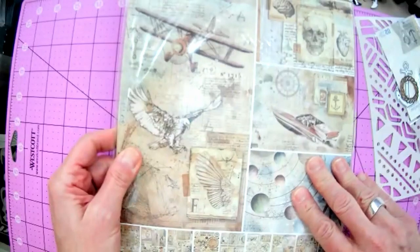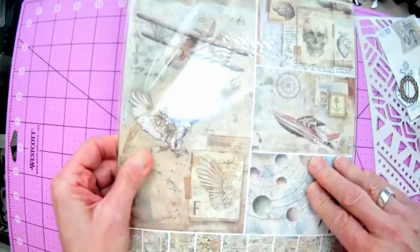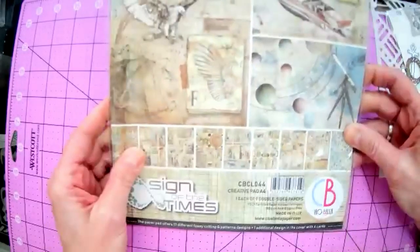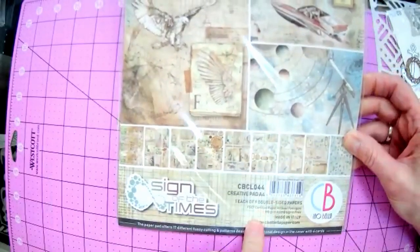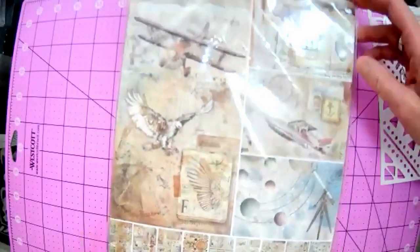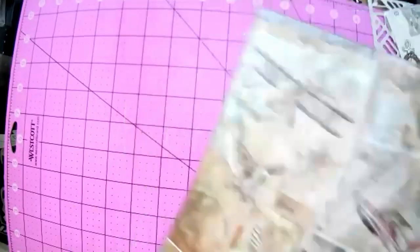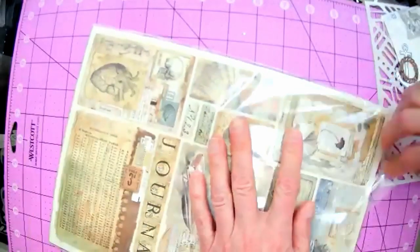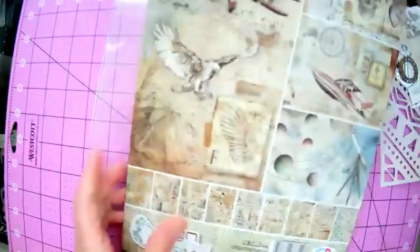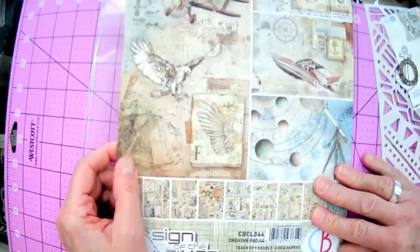I hear somebody talking - if everyone could just mute themselves, that'll be easier. And then this is a paper pack - it's the Ciao Bella paper pack called Sign of the Times. This is the A4 size, just slightly larger than eight and a half by eleven. It has multiple things in it. This is a brand new pack. The Ciao Bella paper is very nice - it's a matte paper but it's a great weight, 190 gram.